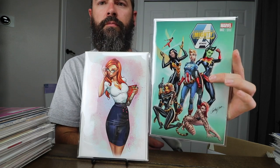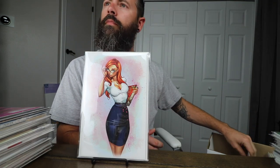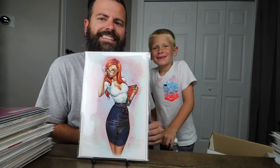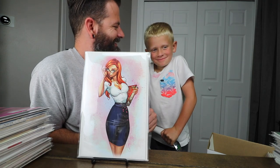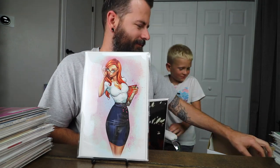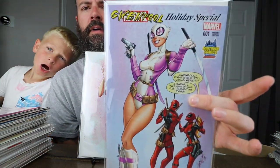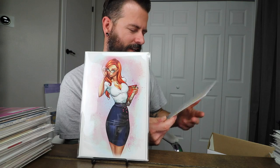Mighty Avengers number two. Chilling Adventures of Sabrina. The Gwenpool Holiday Special. I've got a Soul Fire book — Soul Fire number four. Campbell cover from 2004. A little variety of everything — got a Vampirella crossover; this is like a pinup gallery type thing.